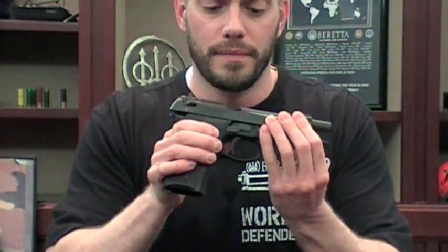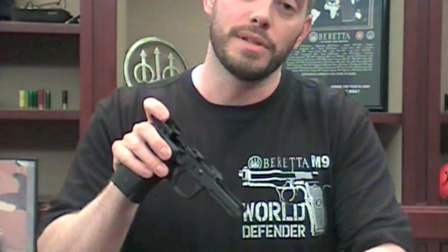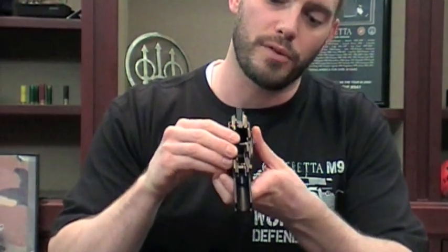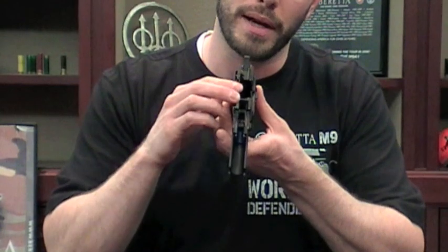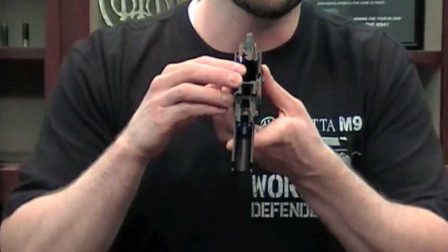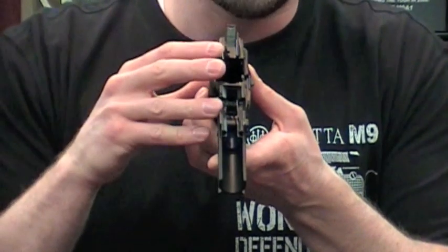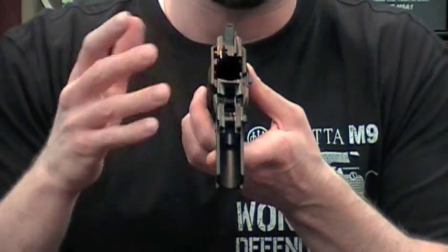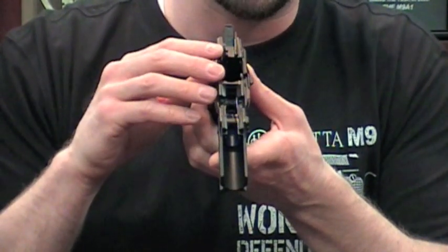Now we talked about an internal frame buffer in the 96 — let's take a look at that. When you disassemble the pistol, on the inside of the frame there's a special recoil frame buffer that's machined right into the frame. It redistributes the recoil energy in a different manner and basically saves the frame from some of the pressures and potential cracking that you can see after extended use, especially with .40 caliber.